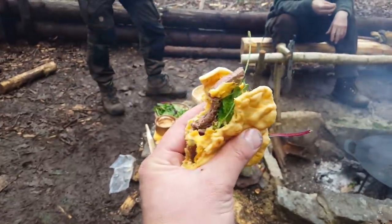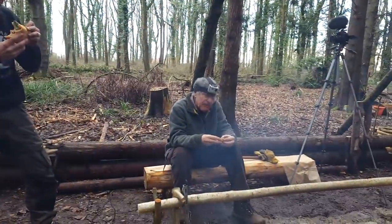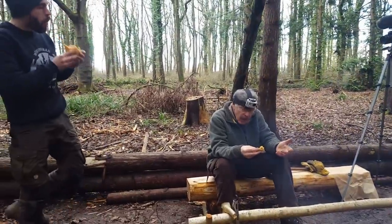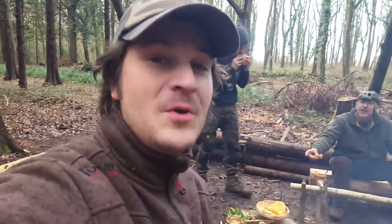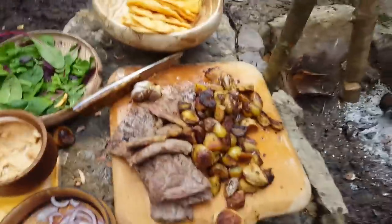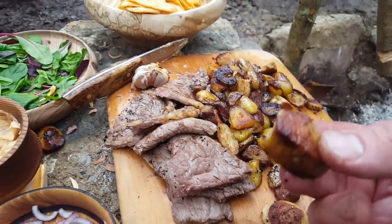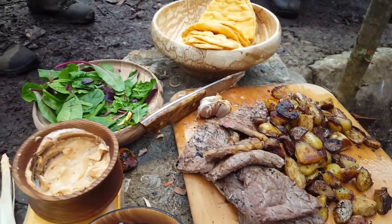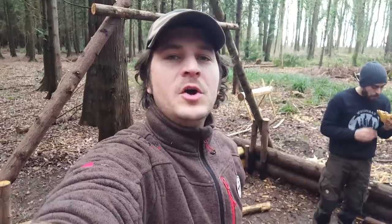I'm on to my second one and Mike's just tucked into his first. It would have been even better if I'd put the cheese in it — I totally forgot the cheese! These potatoes are great finger food too, and the sausages with the dip — so good. Once again, cooking good in the woods.